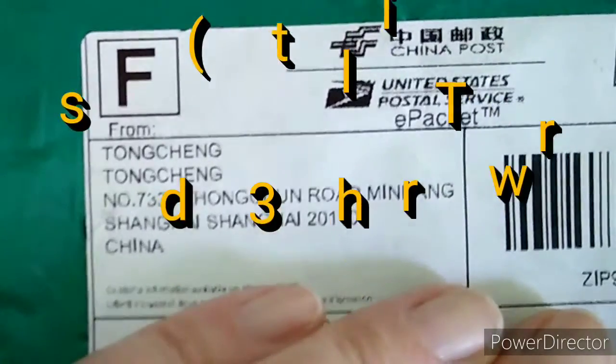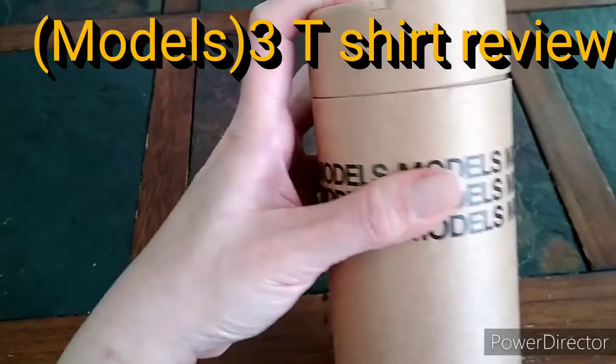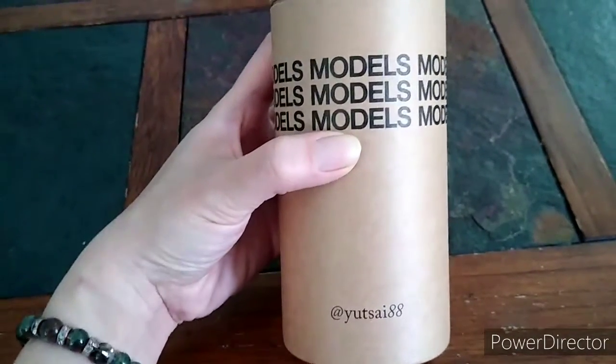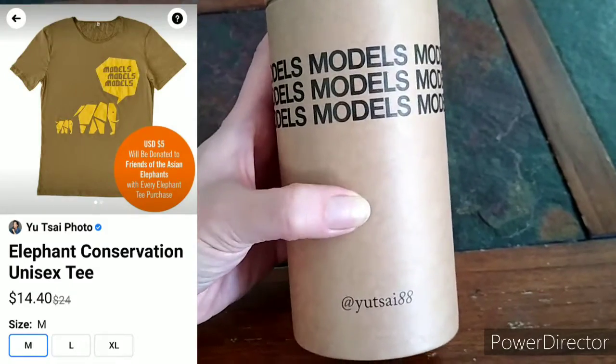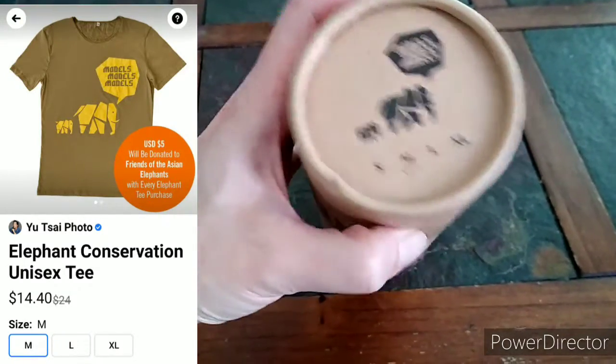I received a package from Shanghai, China. It's a hard paper package. It says 'models' at USY88. I ordered a t-shirt from this website.